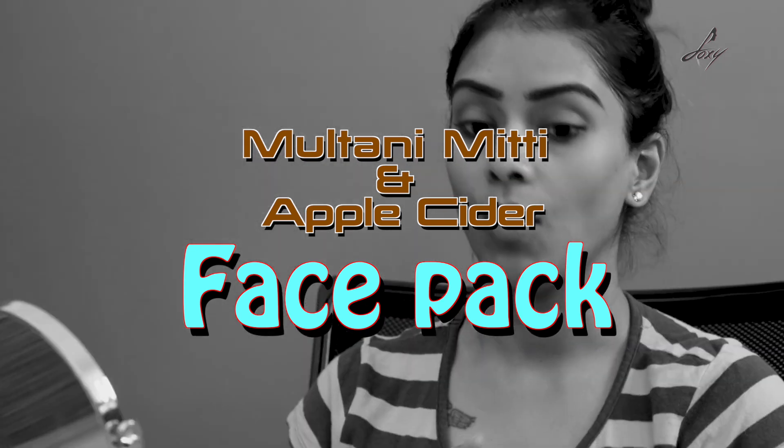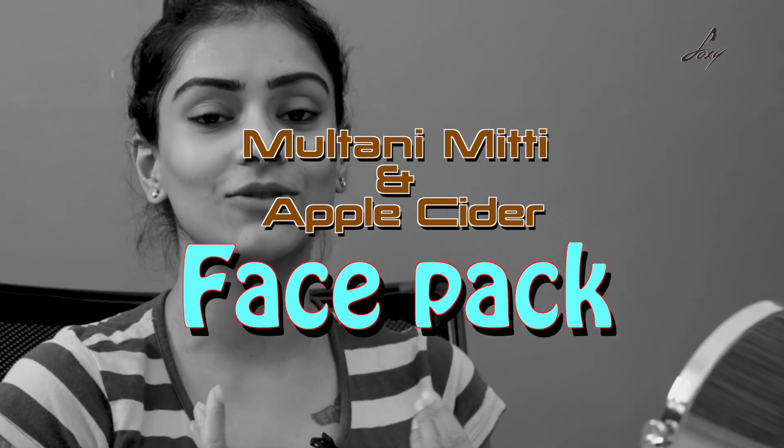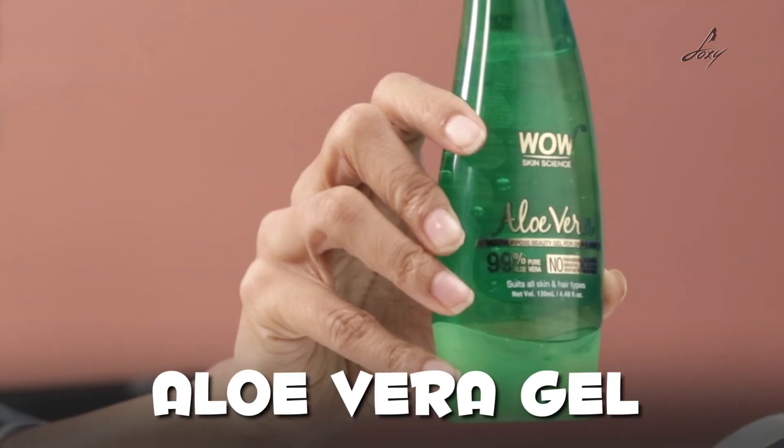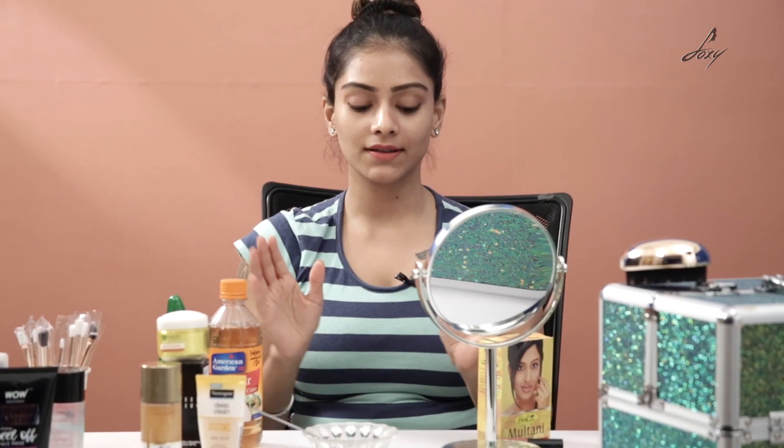So today I'm going to show you a Multani Mitti and apple cider vinegar face pack. For that you will need apple cider vinegar, Multani Mitti, and aloe vera gel.